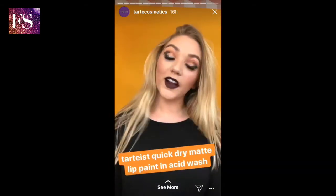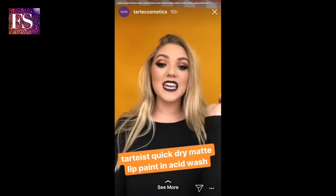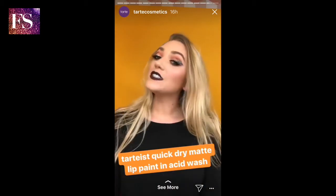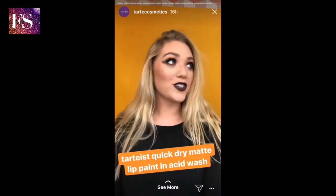Fly away! Alright, to finish off the look, I went in with our Tardis Quick Dry Matte Lip Paint in the shade Acid Wash to just complete this dark Halloween look. Super freaky.